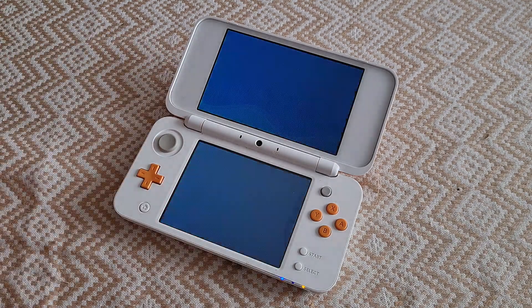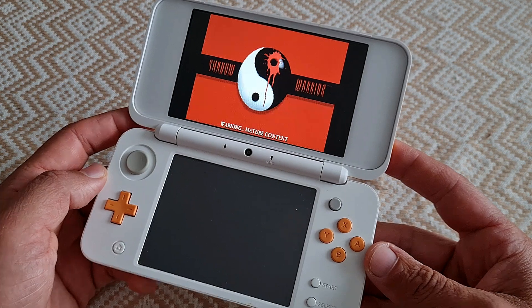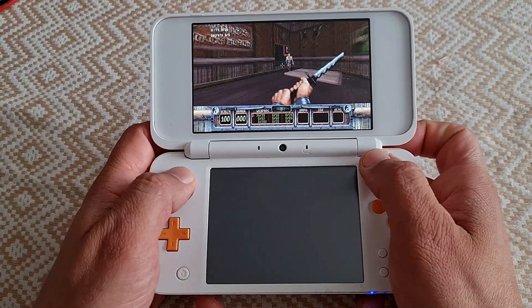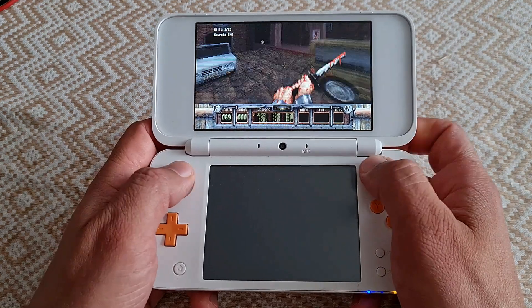Yes, you can play a native port of Shadow Warrior on your modded 3DS. Today we are looking at how it is possible, how to install it, and how to get the most out of it. So let's get cracking!